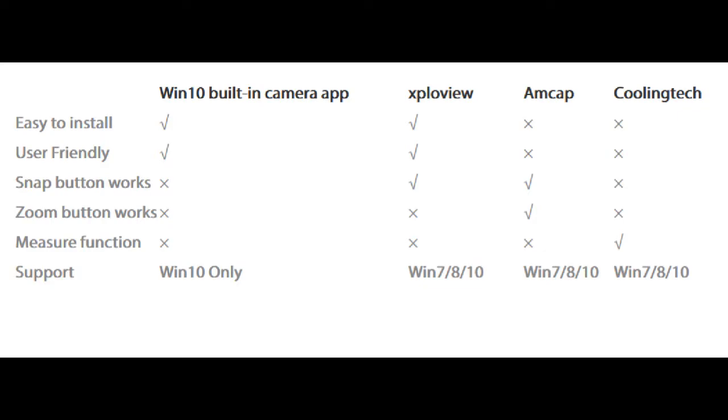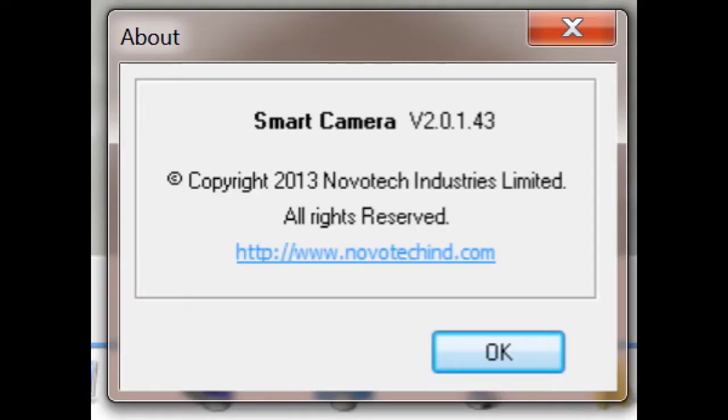There are wireless digital microscopes and there are USB-only digital microscopes. I only have the USB version, so I won't be addressing the wireless standpoint in this video. This video specifically covers Smart Camera version 2.0.1.43.